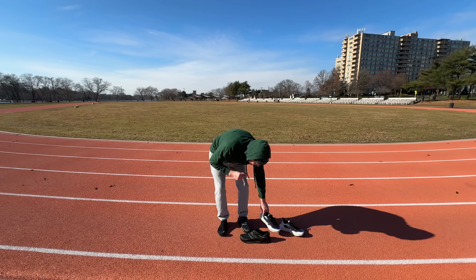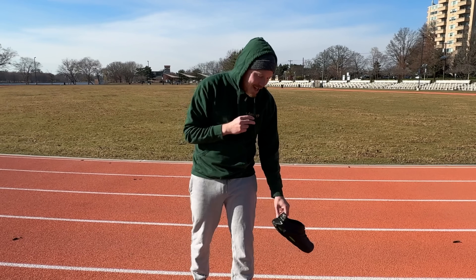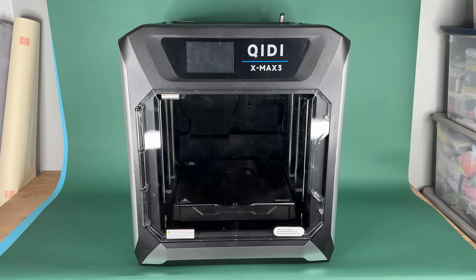What'd you think of them? Jordan said she was surprised I had the same running form with both — she's my wife, so she has to say that, but I appreciate it. Obviously the Adidas 4D's won — the multi-million dollar company beat out the home-printed pair. However, I was genuinely impressed. If you guys want to see me try this again with a brand new design made specifically to be a running sneaker, let me know in the comments. Huge thank you to Chidi for sponsoring today's video — check out the Chidi Tech X-Max 3, link in the top of the description. Thanks for watching and I'll see you in the next one.